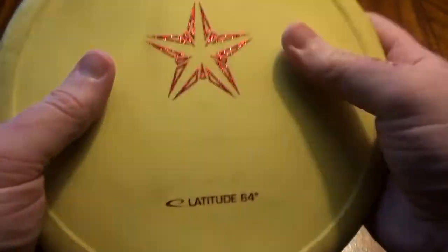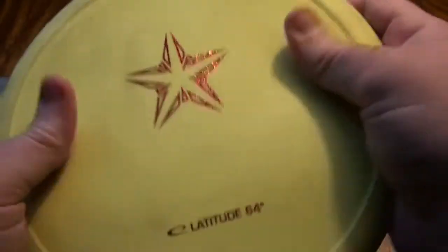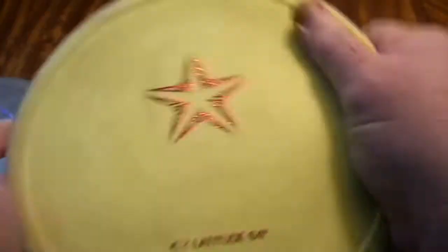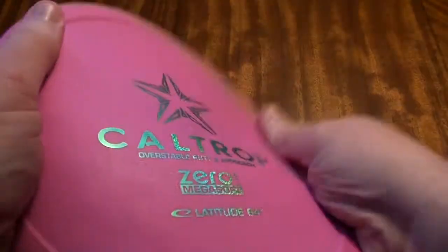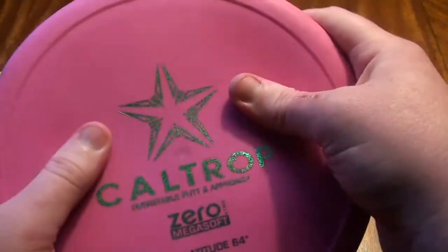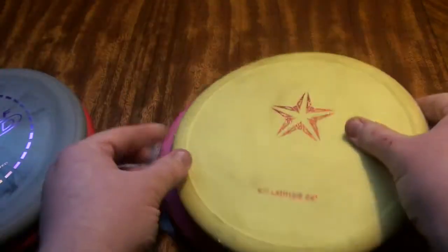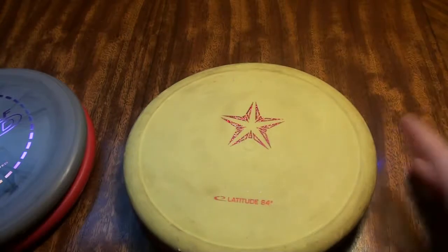Then you move up to the Soft — you can see it has more flexibility and more give under the thumb and a more rubbery feel to it. And the Mega Soft is super floppy, super rubbery, incredible grip, but it definitely has a weirder feel in the hand. It flops around a little bit when you are holding it and it is just kind of strange in the hand. I think a lot of people kind of get turned off by that, but it does have some advantages.